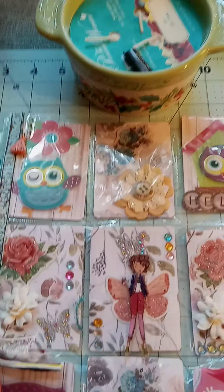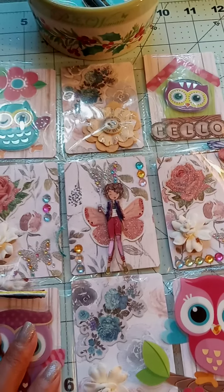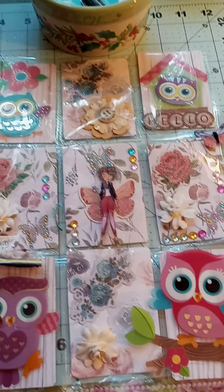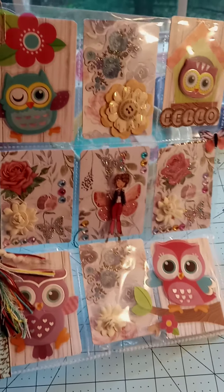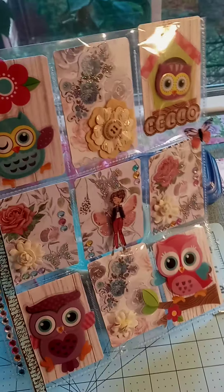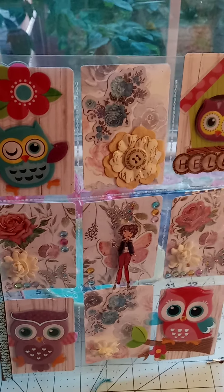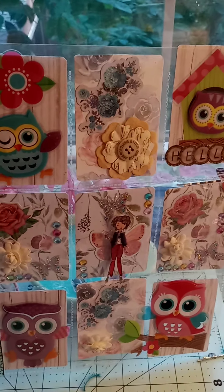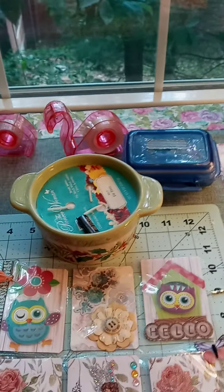Okay guys, this is my pocket letter. I hope that you liked it. I think it came out cute — I sure did. I hope that she likes it also — my swap partner. It's been a while. Although I've been doing it for years, it's been a while that I've actually sat down and played around with stickers.